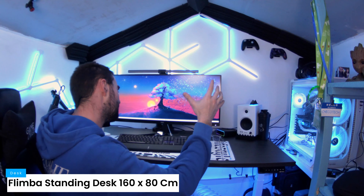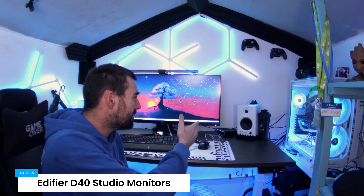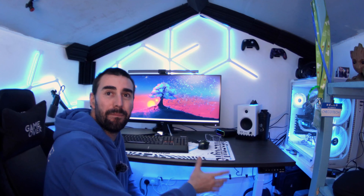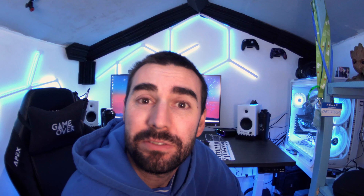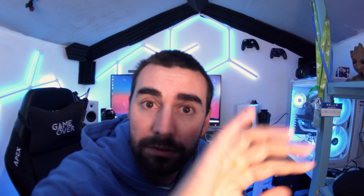This is probably the part of the studio you've seen the most of. This is the main desk — the part that's always behind my videos where I spend a big majority of my time editing and doing bits. It's a standing desk by Flimba, 160 centimeters wide. On top we've got the Corsair K17 Max keyboard and the Corsair Night Sabre mouse that I reviewed not long ago. For audio I've got the Edifier D40 in white, which I think looks really good and complements the black and white theme.